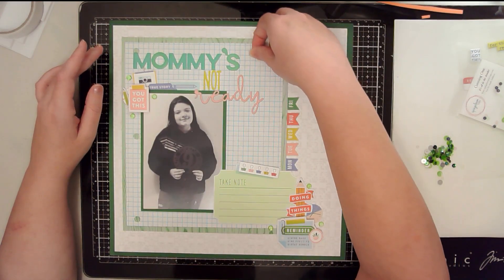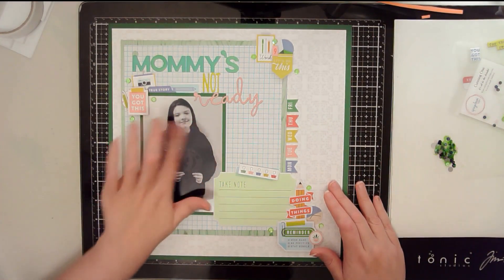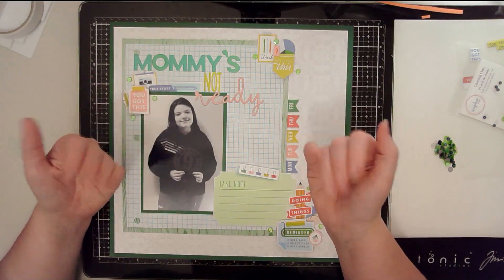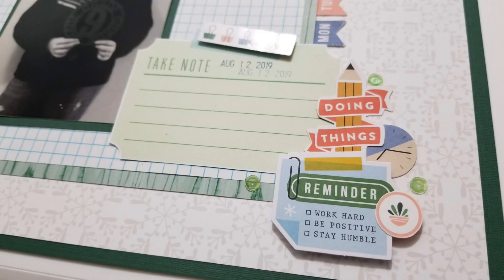The still photos will be coming up here at the end. Please make sure that you like and subscribe, hit that description box below, and see all the other ladies participating in this hop and go give them all some love. Here are the still photos — I will catch you on the next one. Have a great day everybody, bye bye!